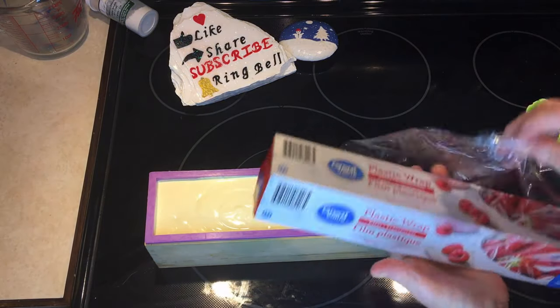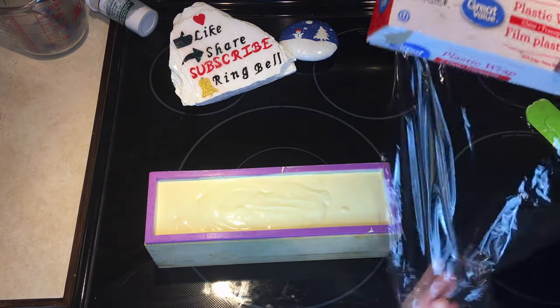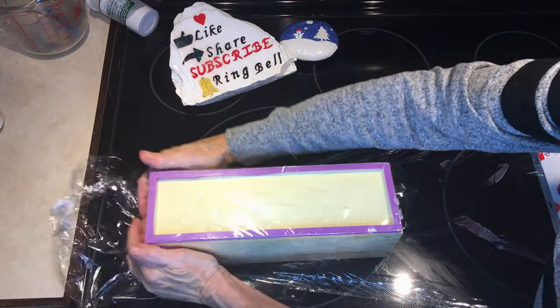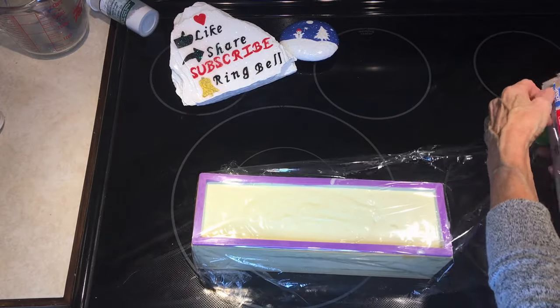I then wrap it up really tight in plastic wrap, because with this soap you want to keep the moisture in because you want it to be pliable. I actually go around and put quite a few layers on.